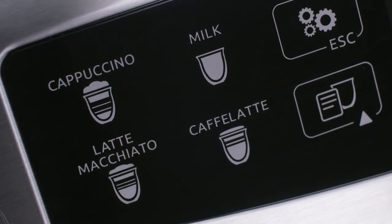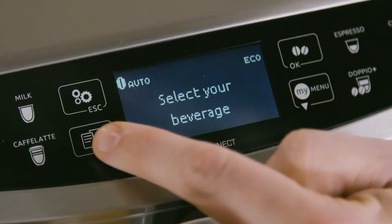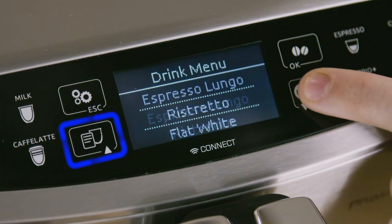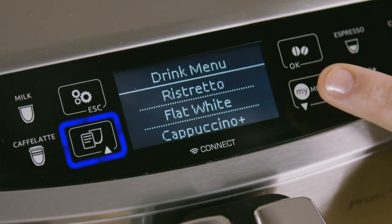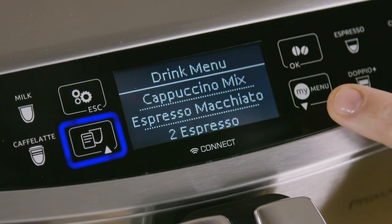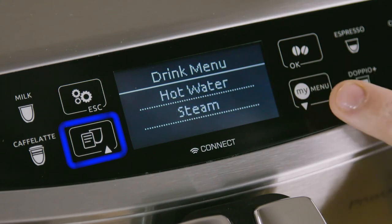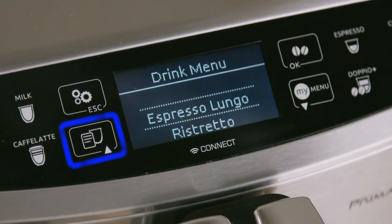Caffè Latte. In addition to the one-touch options on the main control panel, you can choose Espresso Lungo, Ristretto, Flat White, Cappuccino Plus, Cappuccino Mix, Espresso Macchiato, 2 Espresso, Hot Water, and Steam through the beverage selection menu.